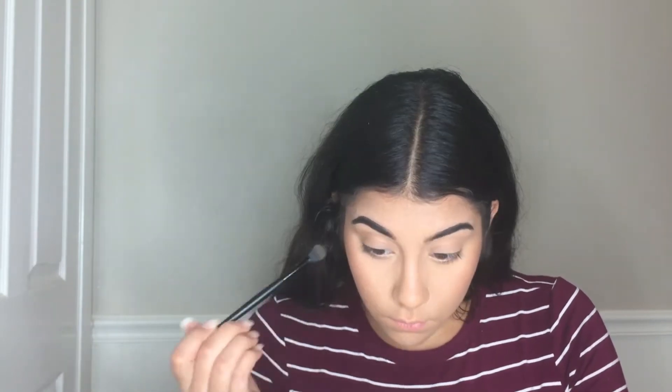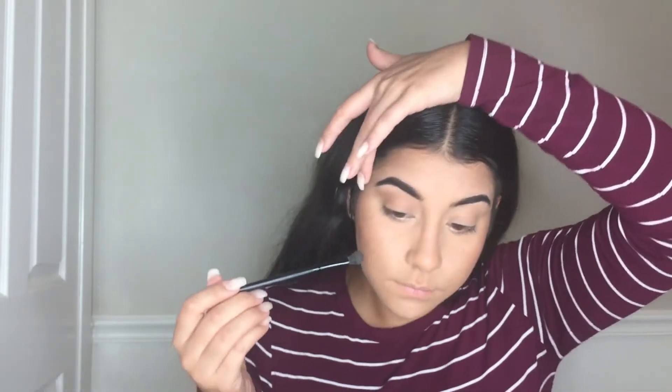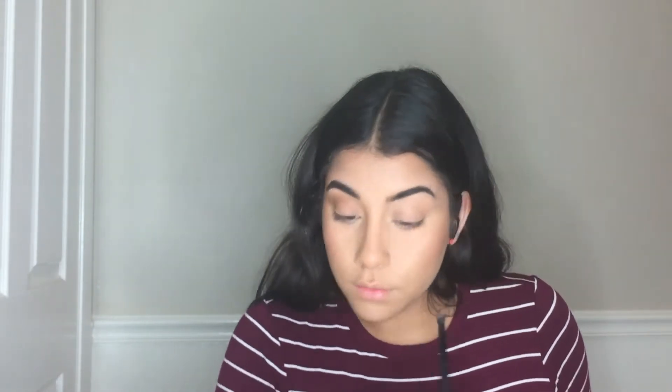I already did my brows off camera, and then I'm priming my eyelids with a really old foundation. Then I'm going to take a color from my All About Eyes palette from Style Essentials and apply that on my crease with a fluffy e.l.f. blending brush. None of the colors on these palettes have names, so I'm just showing you which one I use — use whatever similar ones you have.